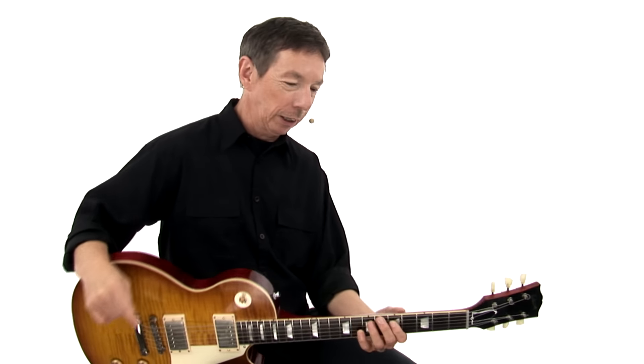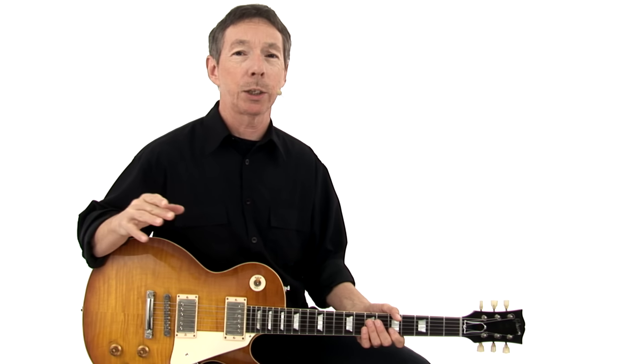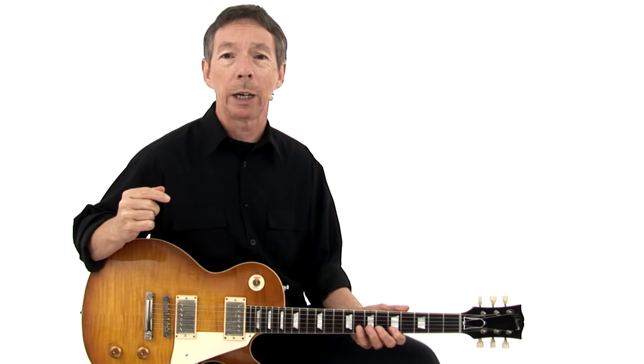Lick number 13: Sidewinder. This is in box one, new position here, and this riff is played over a shuffle. It has a descending feel, but we're also utilizing a lot of legato in there — some bends, some pull-offs, some slides. We're kind of pulling everything out on this one.